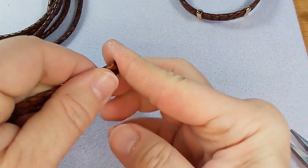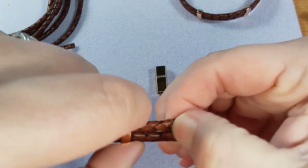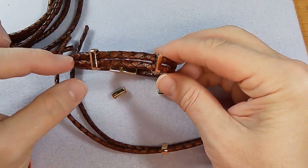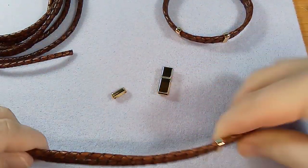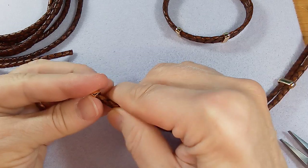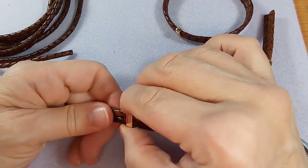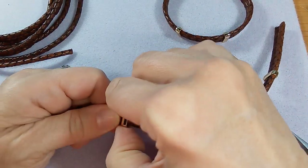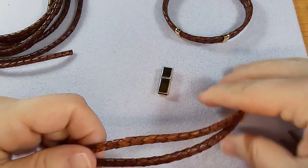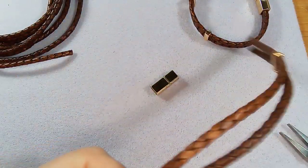Okay, both pieces are ready to go. I'm going to put them together and slide the beads on. Where you put the slider beads is up to you. On the last one I put them near the middle but would have liked them further out, so for this one we'll put them further out. When you're putting this on, be careful not to scuff up the leather — bring the pieces together and try to keep them even, because you'll get openings if they're uneven.